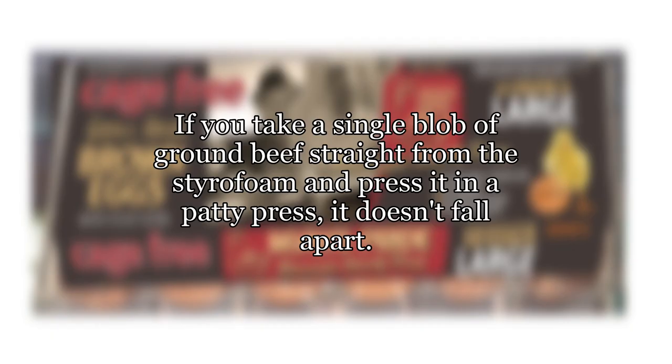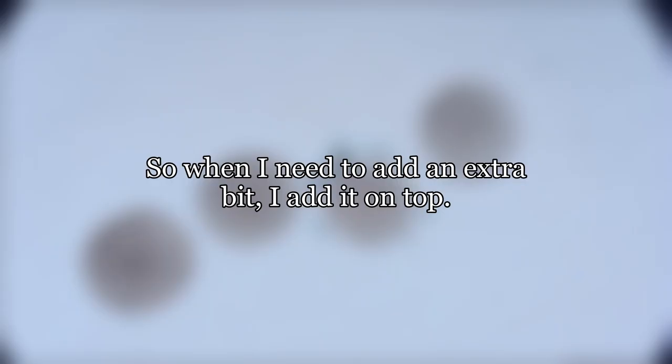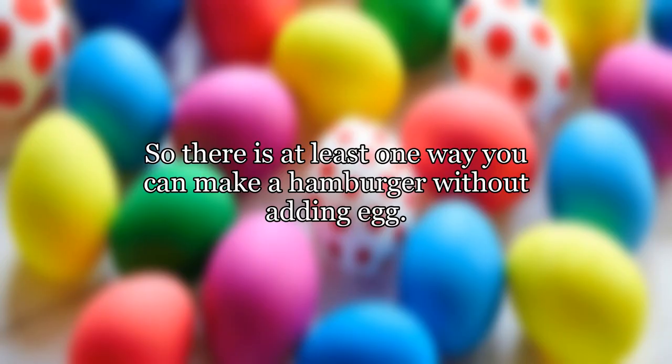Let me clarify that. If you take a single blob of ground beef straight from the styrofoam and press it in a patty press, it doesn't fall apart. But if you take two pieces and put them next to each other in the patty press, it does fall apart as you cook it. So when I need to add an extra bit, I add it on top. That works. So there is at least one way you can make a hamburger without adding egg.